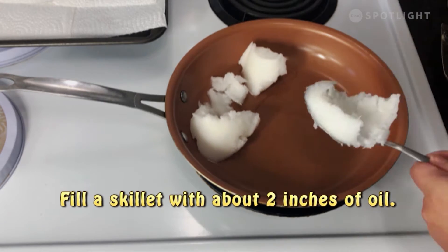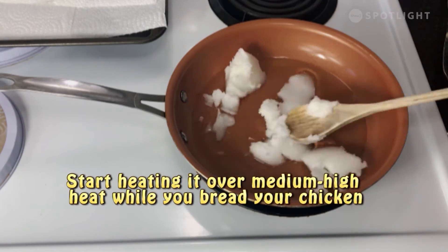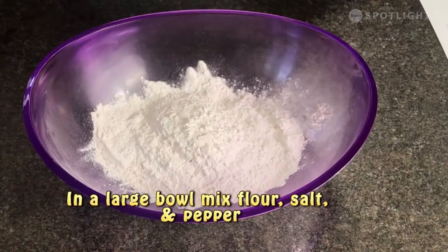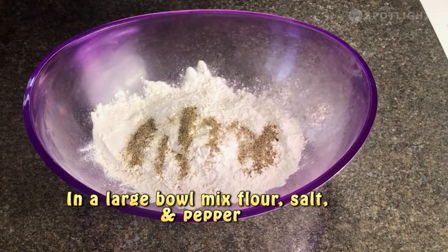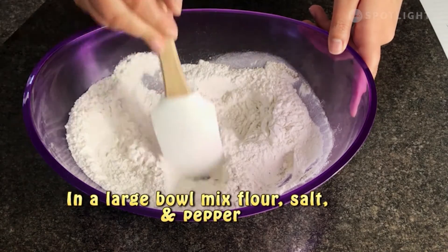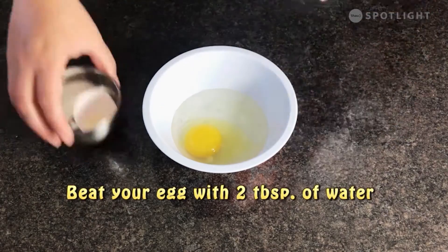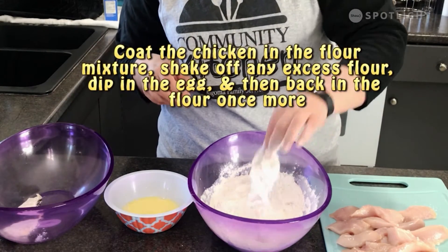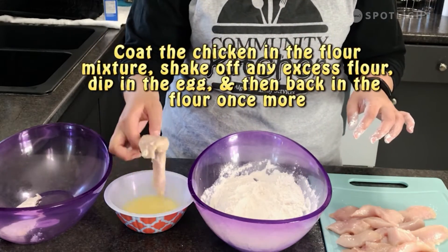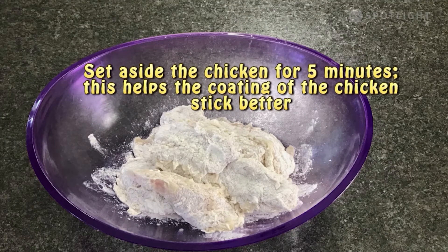Fill your skillet about two inches with oil and start heating it over medium-high heat while you bread your chicken. In a large bowl, mix together the flour, salt, and pepper. Beat your egg with two tablespoons of water. Coat the chicken in the flour mixture, shake off any excess flour, and dip into the egg, then back in the flour once more. Set aside the chicken for about five minutes — this helps the coating stick a little bit better.